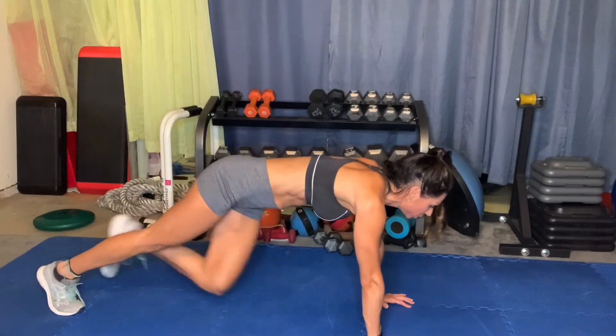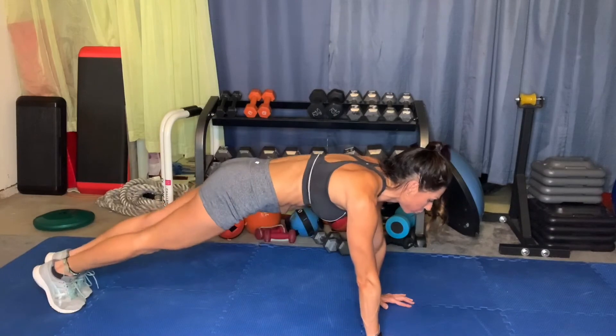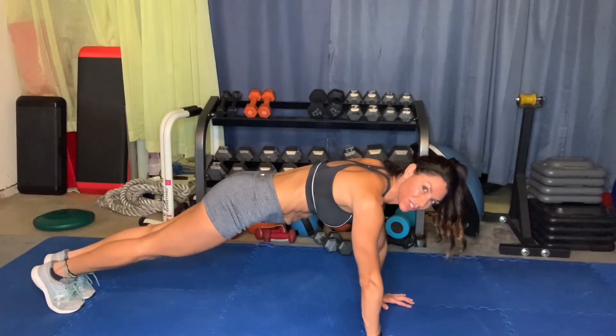One, back, two, back, three, four. Keep your butt down low, engage your core.